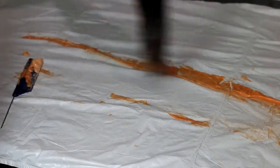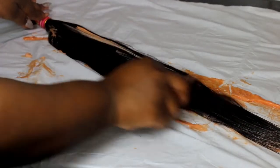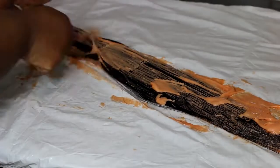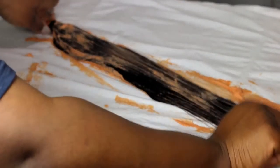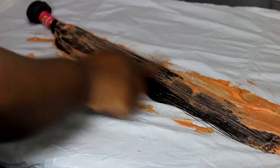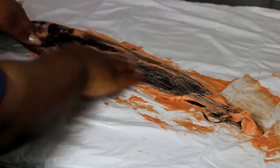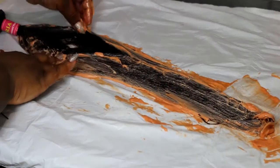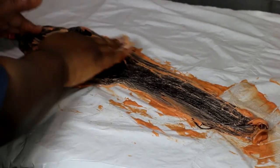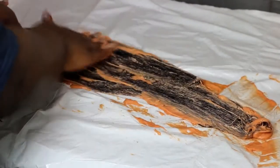After that you want to flip it around and do the same thing to the other side. If you want to know the details about this hair, you can check the description box — I've got a review on it. After a while you might get bored of using the comb, so you want to make sure you get everything in the middle. Separate the hairs like this and then apply some product in there, massaging the hair with the product.